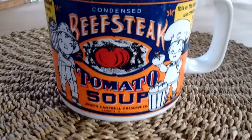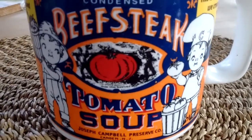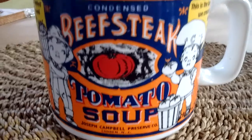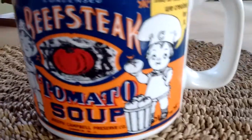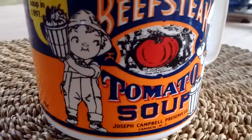Hey guys, contrary to what it says on the mug, this is not a mug of condensed beefsteak tomato soup. I've just had this mug for ages — I love these old-time food labels. I've got a shelf of them in the kitchen.